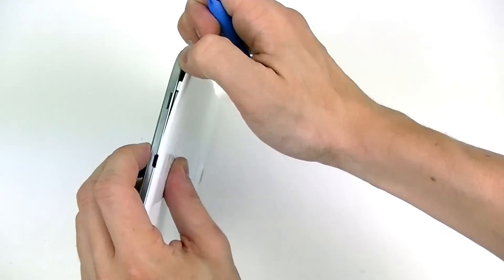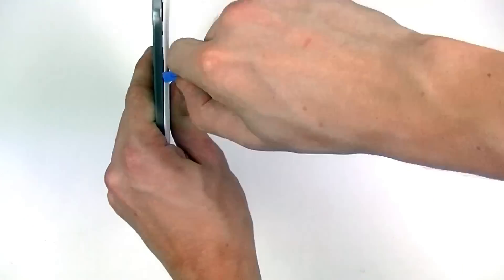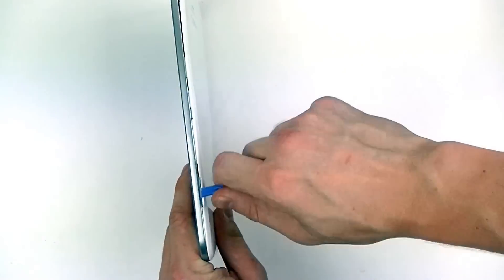You may have to insert your pry tool into different areas of the back cover, allowing you to get your fingers in between the back cover and the inside of the housing in order to release it completely.